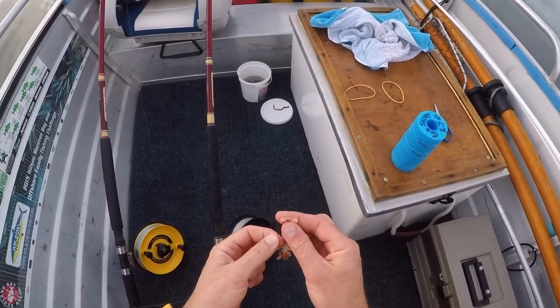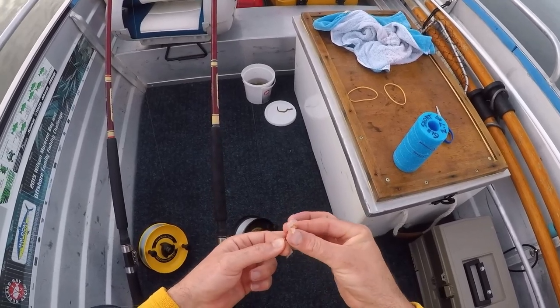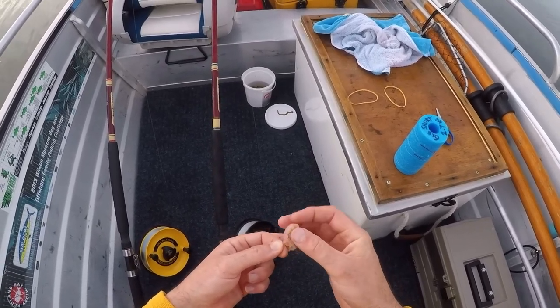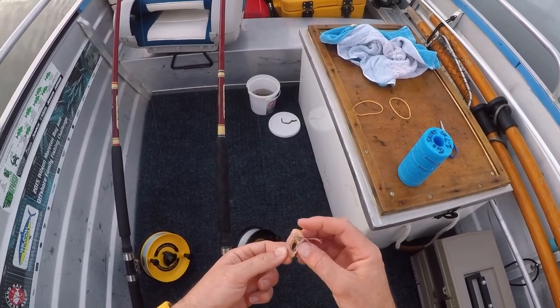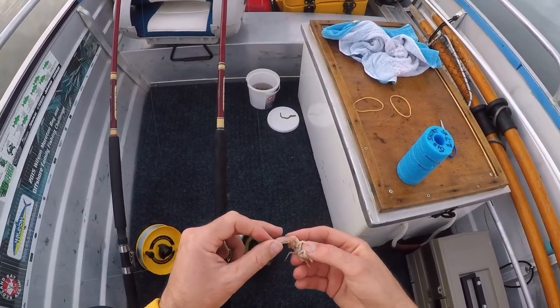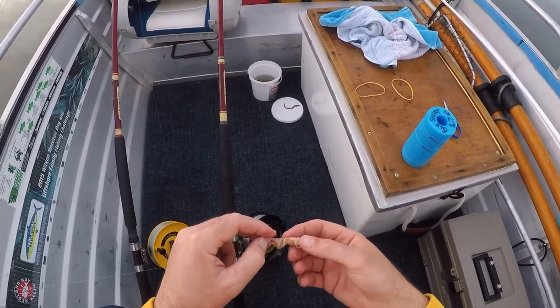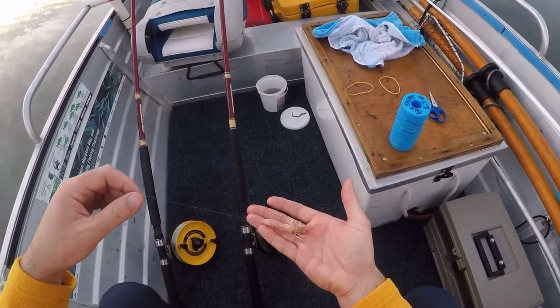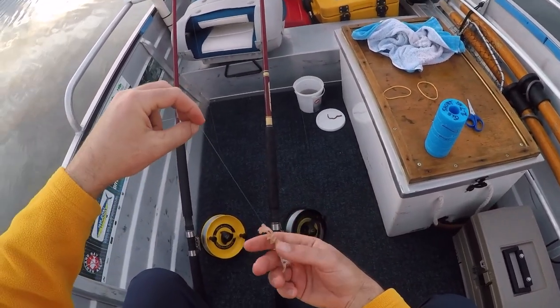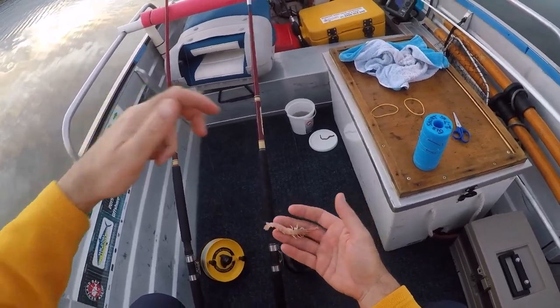Threading the worm: in through the tail, through the body. When you're putting your yabbies on, I like to come out either just behind the head or through the head, and then put it on straight so it doesn't twist in the current. That way it looks like it's still kicking but it won't twist up. If you're fishing the current — which is where you should be — you need a bit of run.